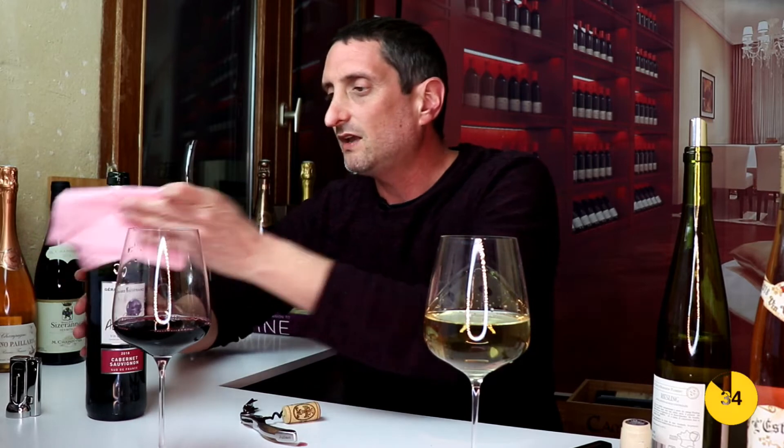Anyway, that was how to pour your wine a little bit better. I'm not a sommelier, so I'm not absolutely perfect with these things. As you've seen, I do need to practice a little bit more — but at least you now know the tips and tricks on how to do it a little bit better. I hope you enjoyed this video.